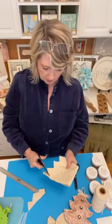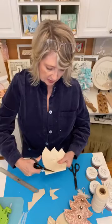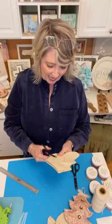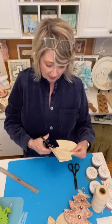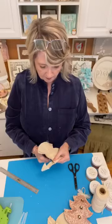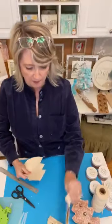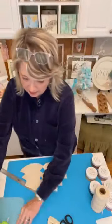I'm making these for my natural-themed Christmas tree, which is going to have cream, tan, white, beige, wood tones, plaster, and a little bit of metallic — so these are going to be perfect. I have a front and a back; this is the smaller one, and this one's a little bit bigger. The next step is to stencil them.